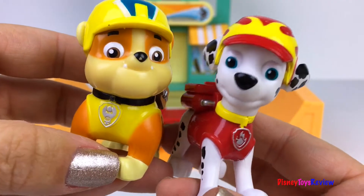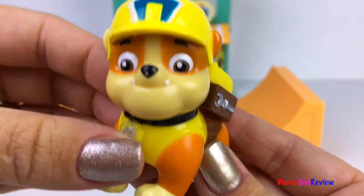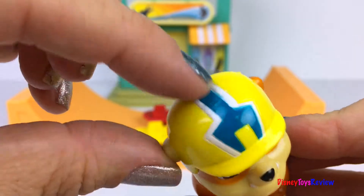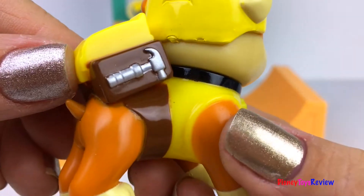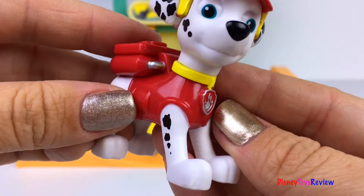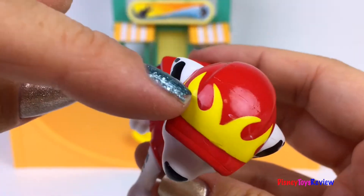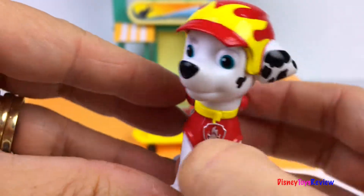This set comes with Marshall and Rubble. Rubble is wearing this really cool safety hat. It's got a really cool stripe that looks just like a wrench on it. He even has his action pack — there's a little hammer. So fun! Here we have Marshall. Marshall's dressed in red. He's got flames on his helmet. So fun!